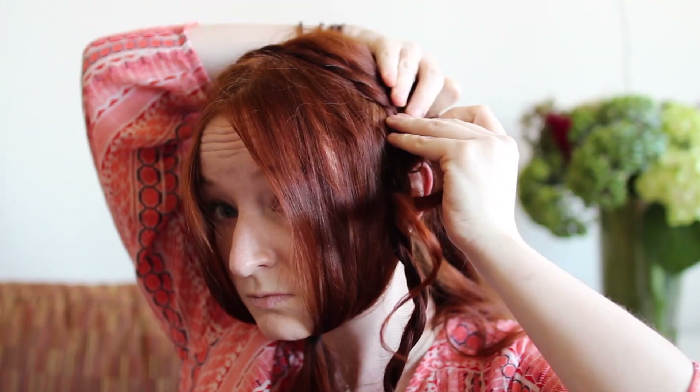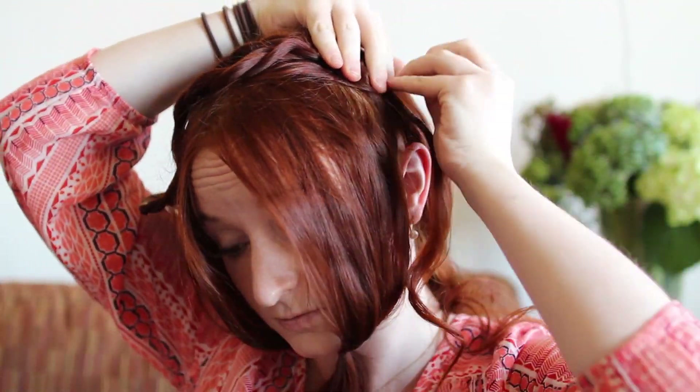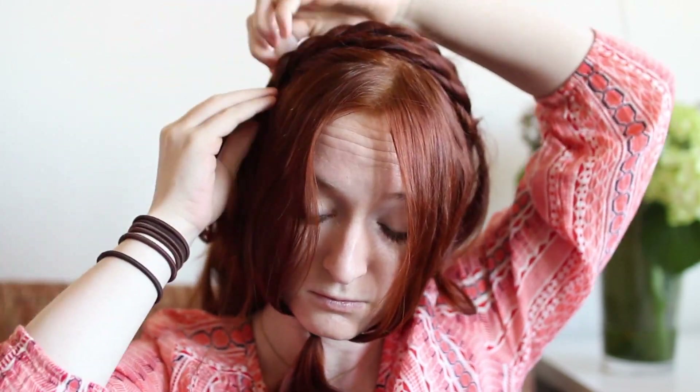Now drape these braids over the top of your head in a headband position and pin them down with bobby pins. If you're pinning them on top of your head, do your best to hide the pins, but on the sides of your head you don't need to be as careful because we'll cover these pins with hair in a second.